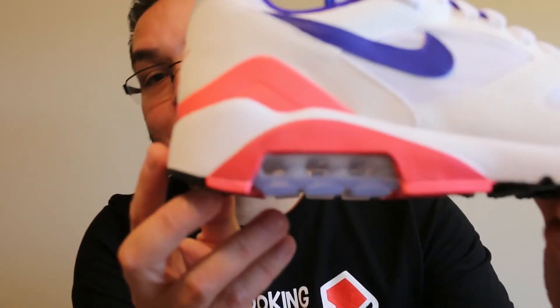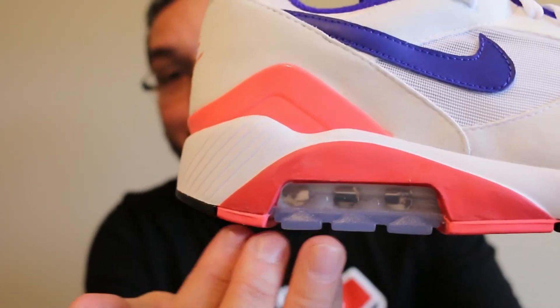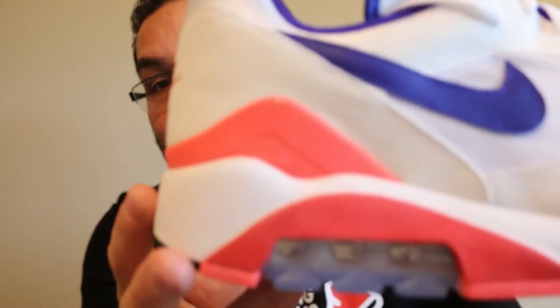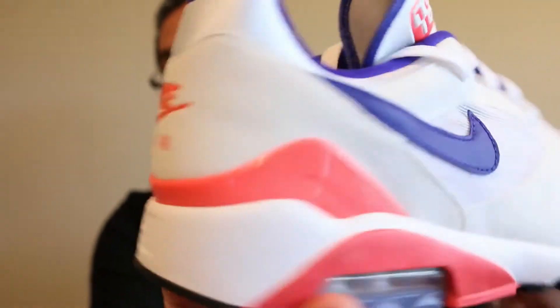The Air Max 180 was a follow-up to the Air Max 90, which is a hugely popular shoe to this day. At the time, the Air Max 180 was the most technologically advanced shoe of its time because of the Air Max unit. Unlike the previous shoe, the Air Max unit was totally encased in the foam, which gave the runner a closer-to-the-ground feel. It features the 180 Air Max unit, originally designed in 1991 by Tinker Hatfield and Bruce Kilgore, and it's still one of the more popular Nike Air Max shoes to this day.